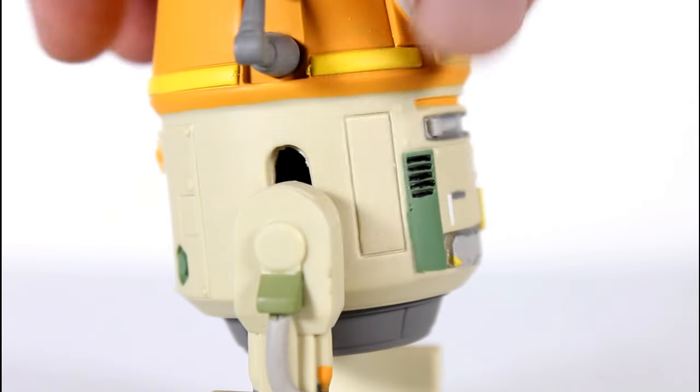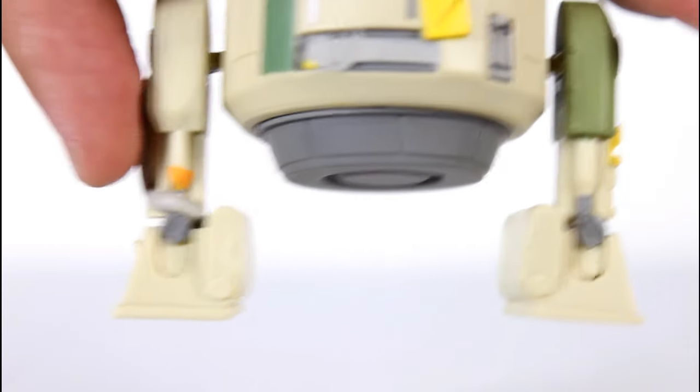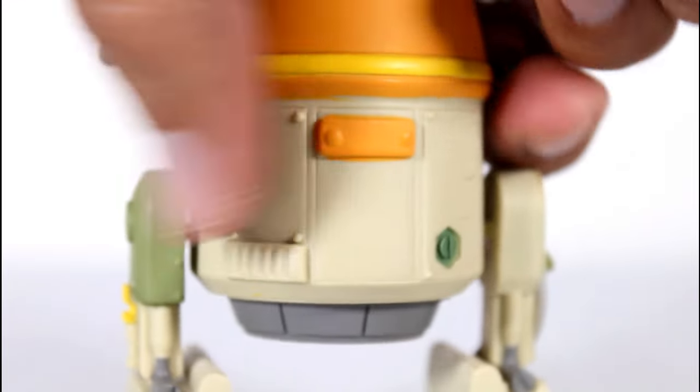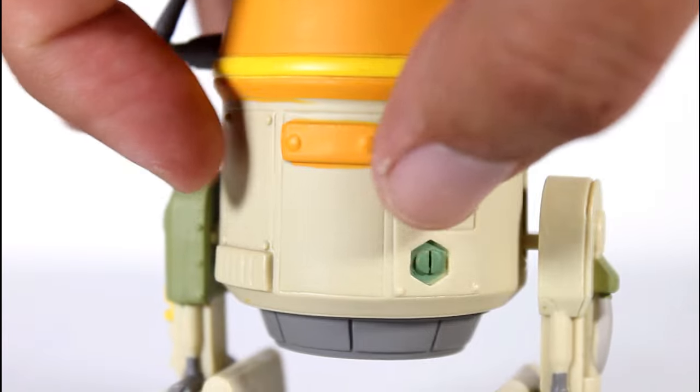I mean, look at this — this is a really clean paint job, and you can see it also here on his little side legs. A little grey cable going in, it's a good sculpt here, but the separation between green and yellow paint and grey paint is really strong. You can see in the back here too, even the little rivets that are kind of sculpted in look really good.